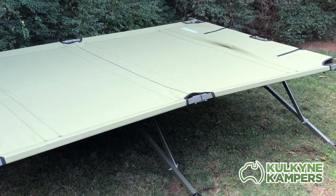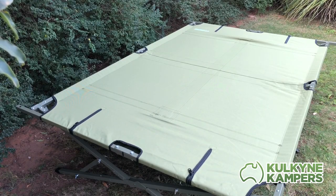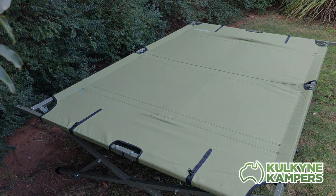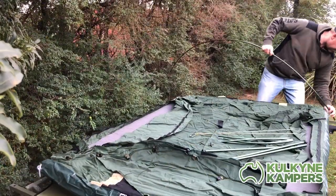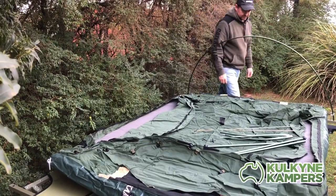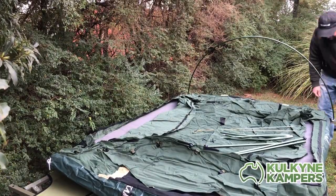And we are all set up. I'm just going to quickly show you how to set up our queen swag on top of the stretcher and how it locates, so you can understand how that works. We use little velcro tabs to hold the swag down to the stretcher, and that just stops the swag from riding up the poles.